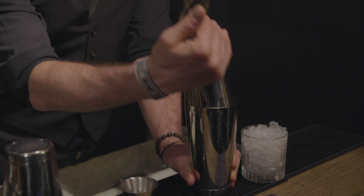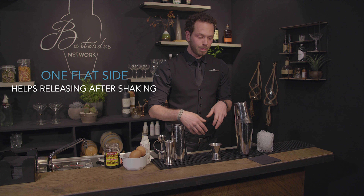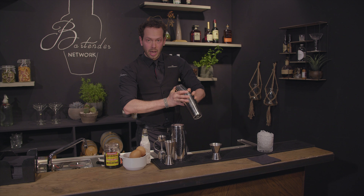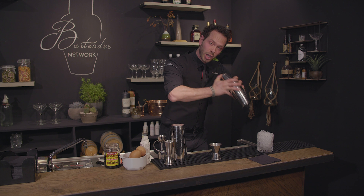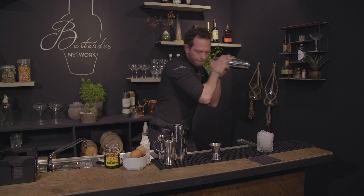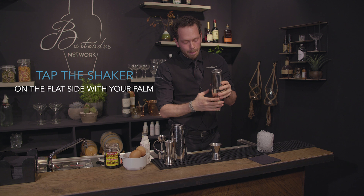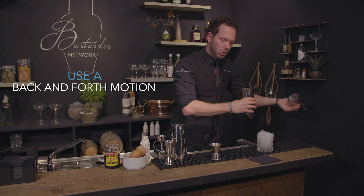One side is right, the other one is cornered. That way when you're shaking it's easier to release them. When shaking with egg white without ice, you really want to break down the egg whites into your drink, so shake it really, really hard. Everybody has their own shaking technique — the important thing is you make a one-and-a-quarter motion.